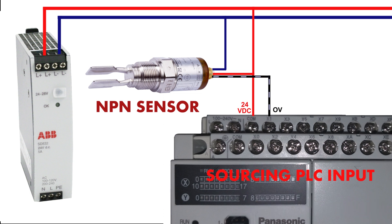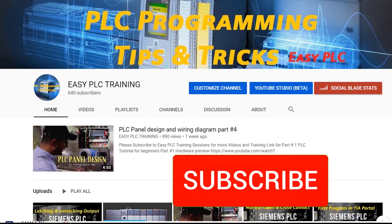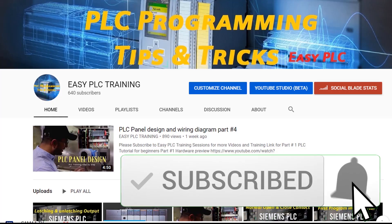I hope you now understand sinking and sourcing PLC inputs. Please subscribe to my channel and hit the like button. Till next video, take care and goodbye.